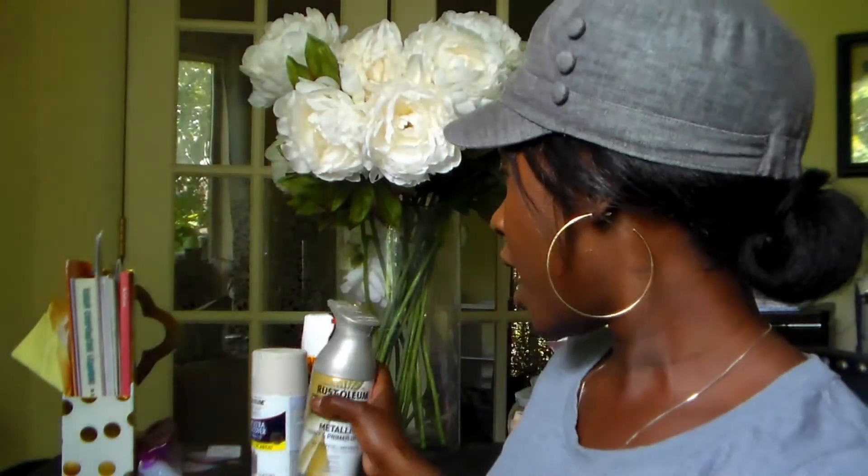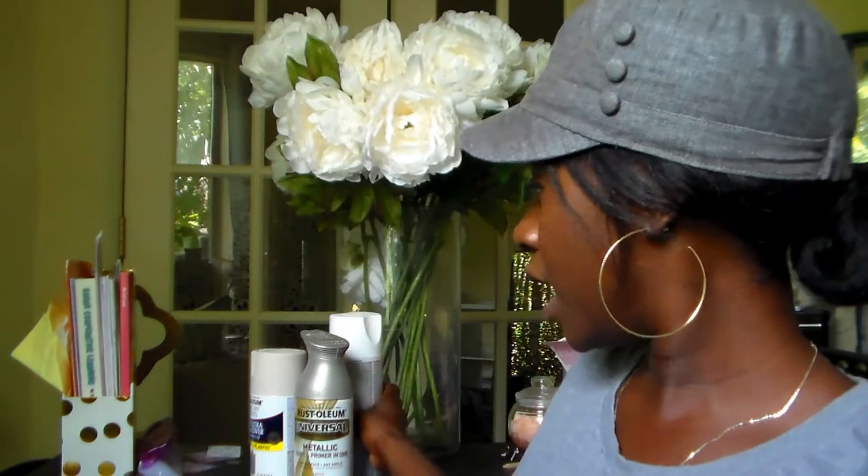The other color is called Satin Nickel, also by Rust-Oleum — it's their metallic version with paint and primer, but I'm still going to prime the bins first. It's got a little sparkle and shine to it, like a gray. I thought these two would be perfect because my classroom is pretty neutral. My plan is to prime all 30 book bins first, then do 15 in the beige color and 15 in the nickel color.